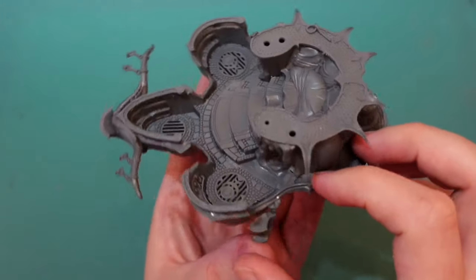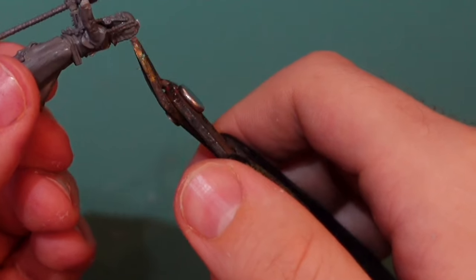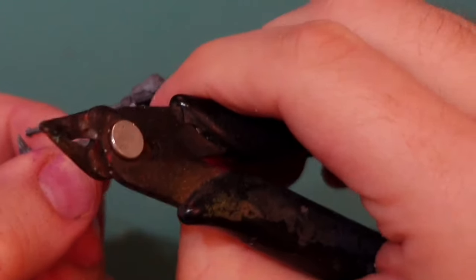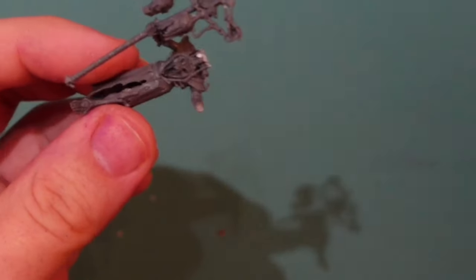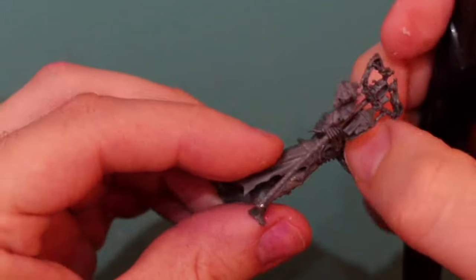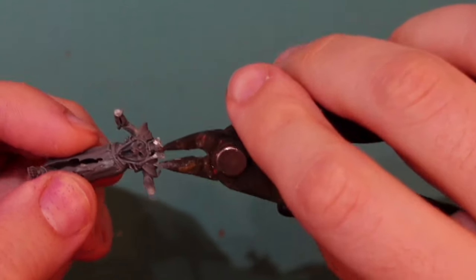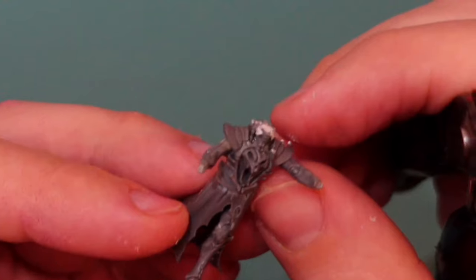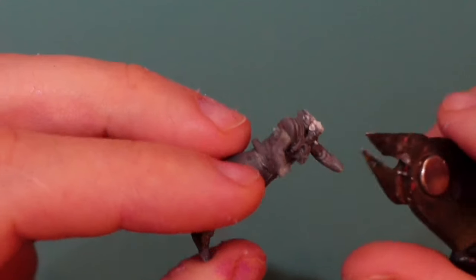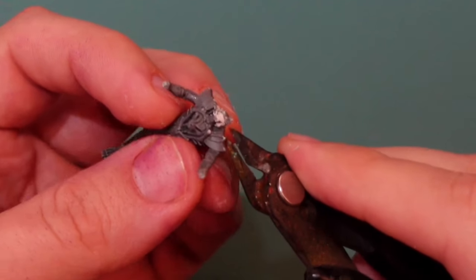This figure is from the Ossiarch Bonereapers starter kit — I'll put the kit names in the comments. I've kept the kit mostly the same but I'm cutting off his head right above the neck joint. He has some strands of bone hair, and it comes off really well — I was worried it might be a mess, but it's surprisingly clean. The new head is from the Necro Sphinx crew sprue: his mouth is open and he's holding a scroll, like he's shouting 'bow to the king!'